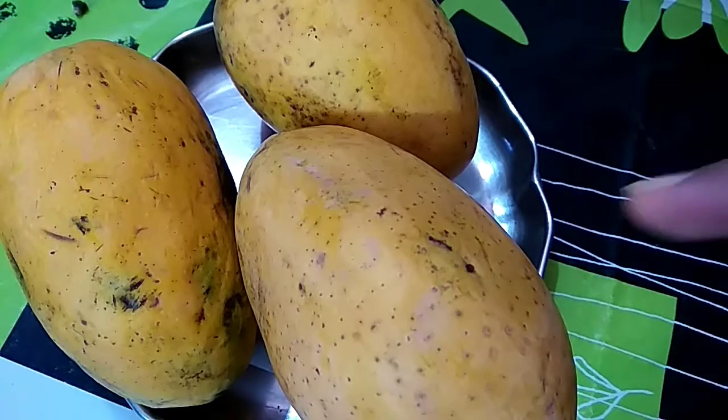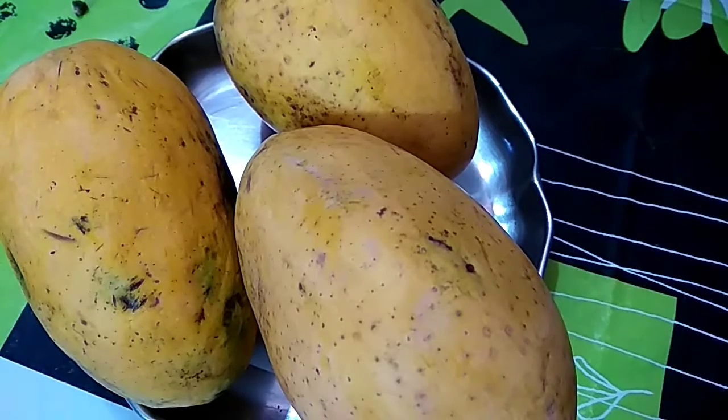For this recipe I have 3 Alphonso mangoes. You can use any type of mango — any variety of your choice. Here I use Alphonso mango.